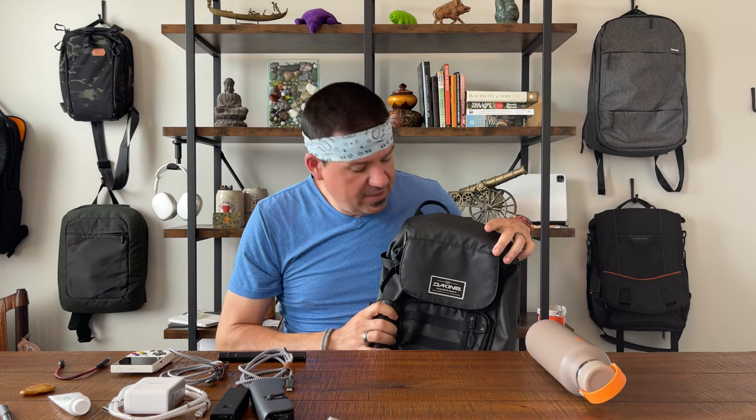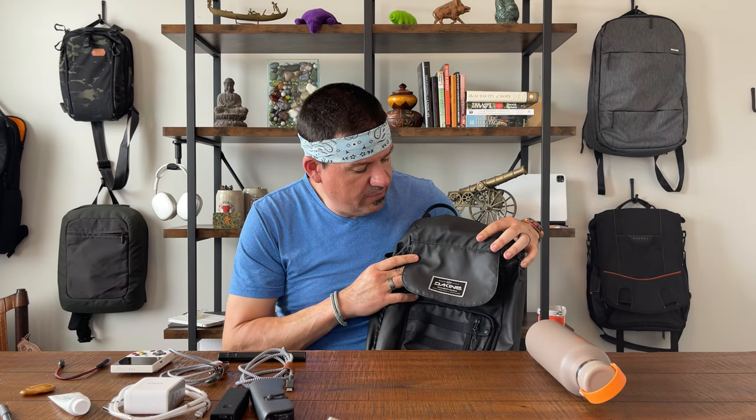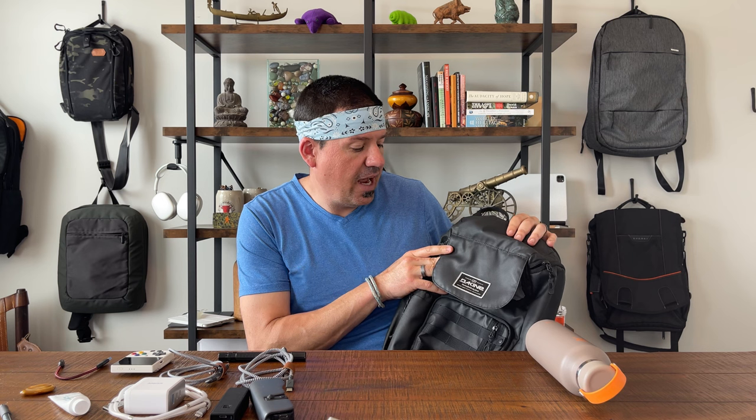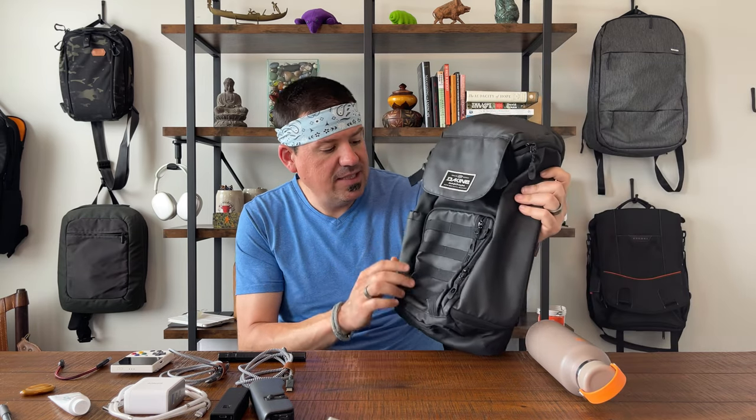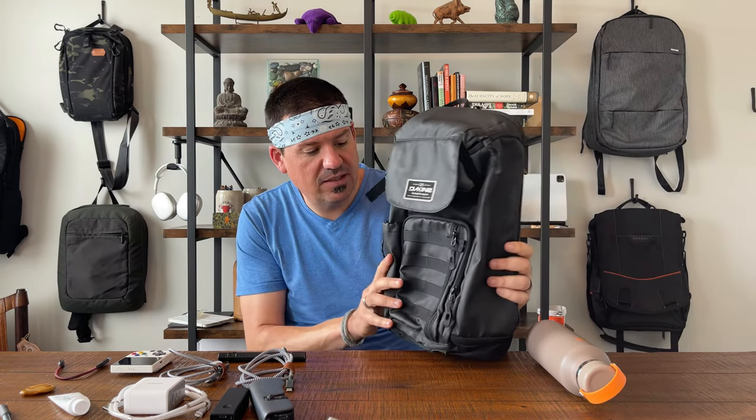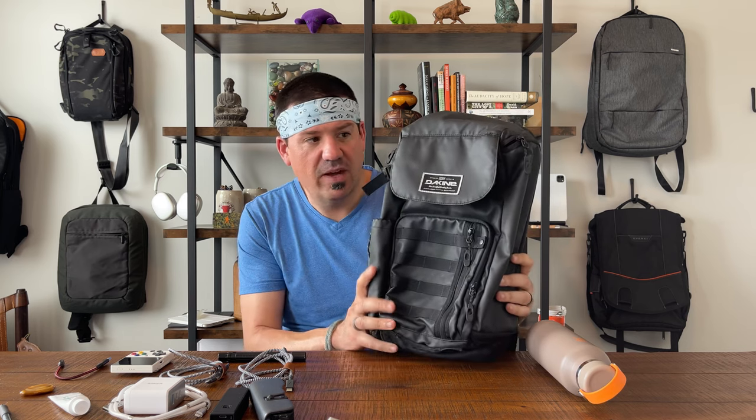Welcome back Wanderers, we are reviewing another bag today. Today we're reviewing a tech sling — you guys know I love sling bags. This is a really interesting one from Dakine (D-A-K-I-N-E), and if you look online they've actually got a ton of cool bags, but I hadn't seen this tactical tech sling from them before.